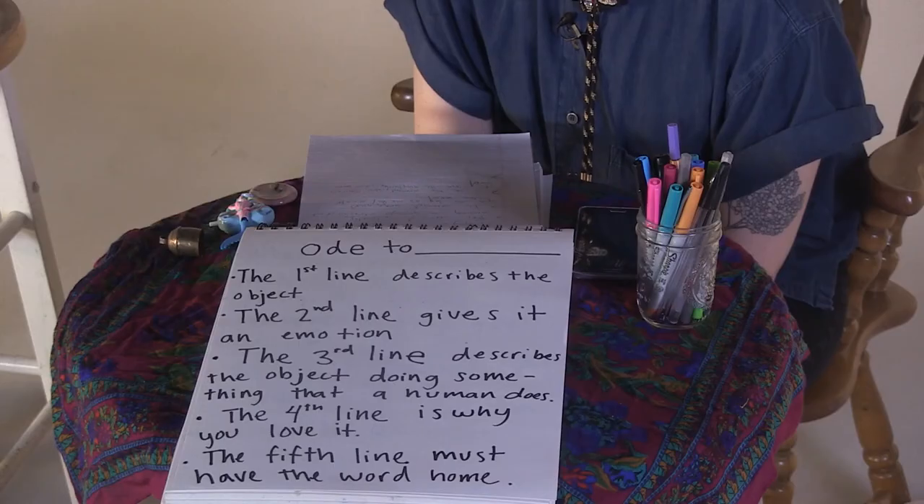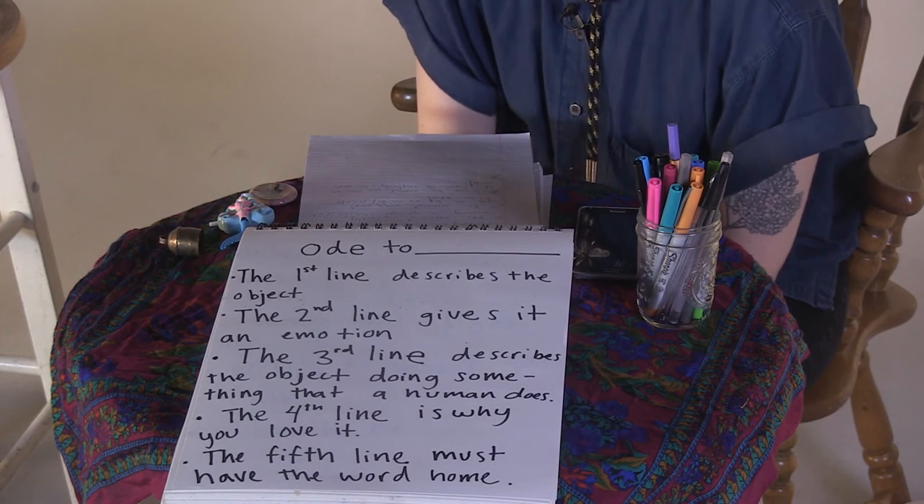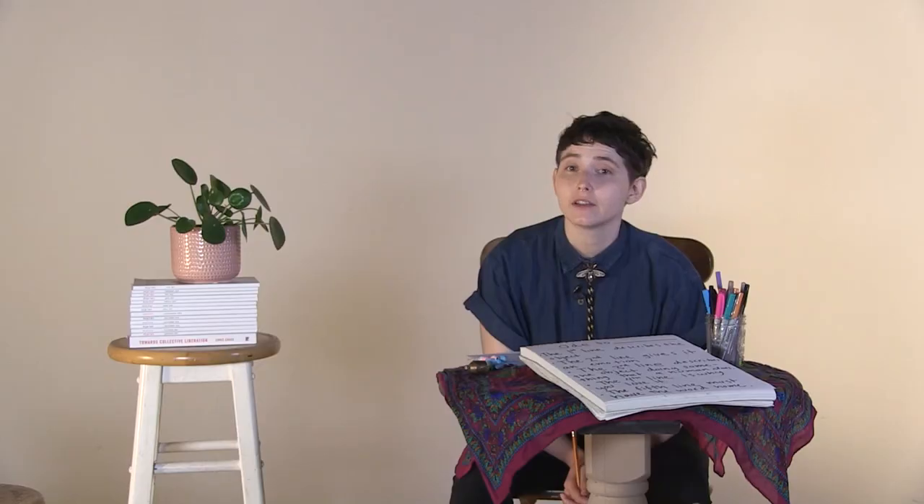Now you're going to write your last line. The fifth and last line must have the word 'home' in it. It's kind of a wild card line — it can be anything you want, but it has to have the word 'home' in it. And if you're feeling stuck, you can just try 'home is' and finish that sentence, maybe bringing in another description of your object. Go for it.